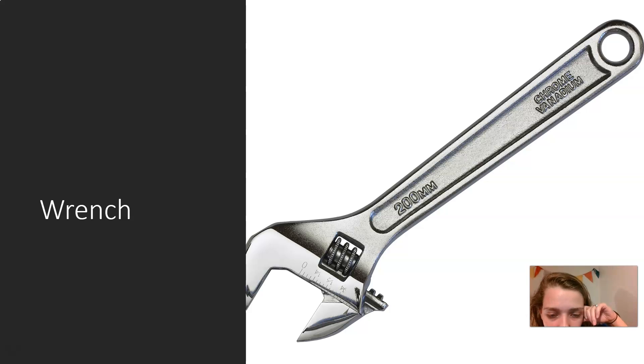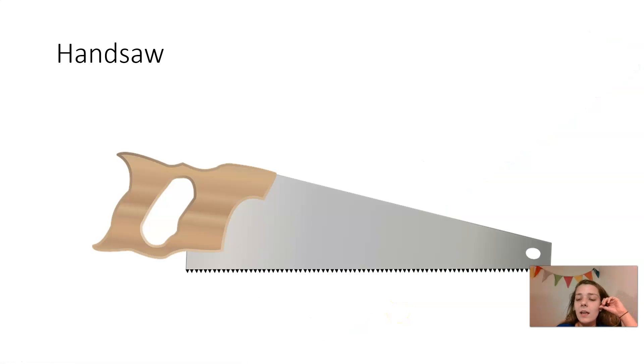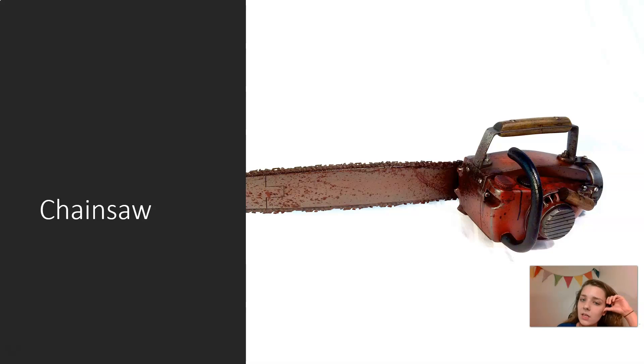Wrench — this is a wrench, you can change the size of this wrench. Handsaw — you use a handsaw to cut things like wood. Chainsaw — I just realized this chainsaw has blood on it, but you don't...